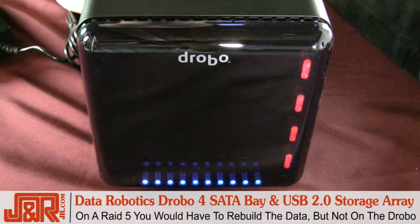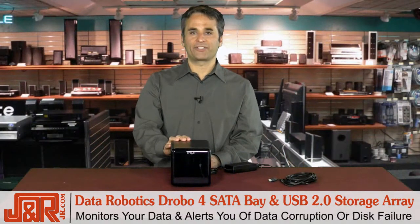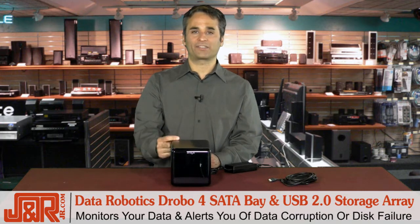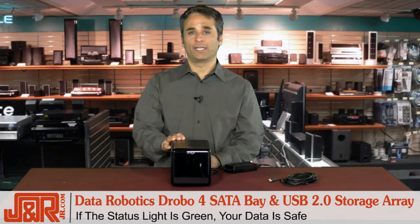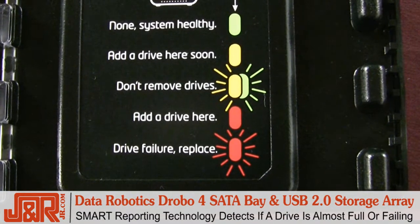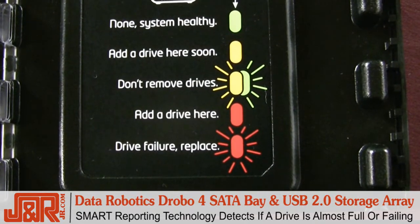On a RAID 5, you'd need to rebuild that data. Not so with the Drobo. The Drobo also monitors your data for you and gives you an alert if there are any instances of data corruption or if it senses disk failure. It also has a backup that automatically protects your data and gives you a green status light when everything's cool. If you see green, you know your data's safe. The smart reporting technology will also tell you in advance if you need to replace a drive, either if it detects that it's almost full or it senses that it might be failing.